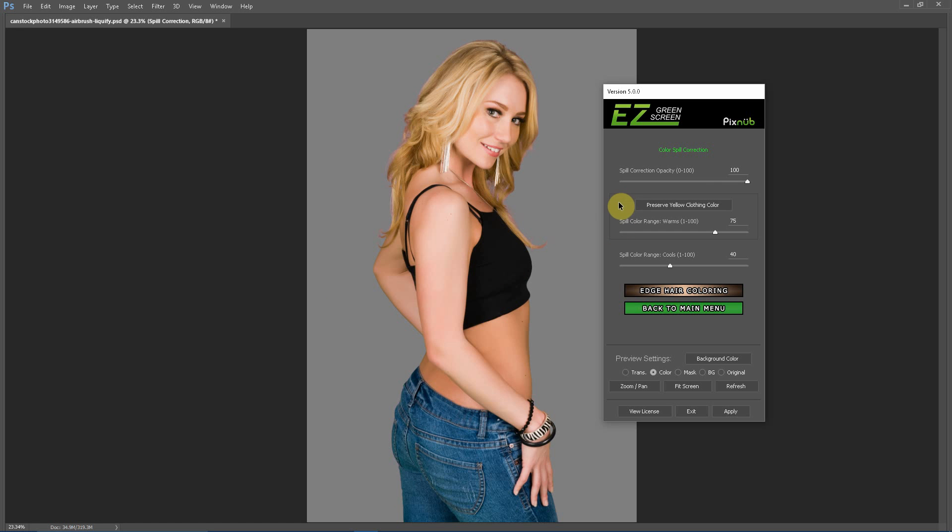That leads into the next part of this discussion: the spill color range. This is the range of colors that the spill correction is being applied to. I'm going to turn the spill correction opacity back to where it auto-detected at 61. Then I'm going to show you that there is some spill correction on these jeans. The spill color range cools is what we'll want to adjust to address that — it sets the range of color that the spill correction is targeting. If I turn that up to 60, you see that the spill in the jeans goes away.